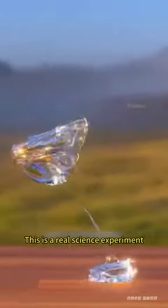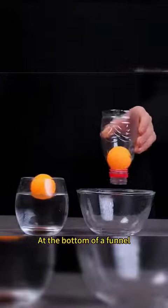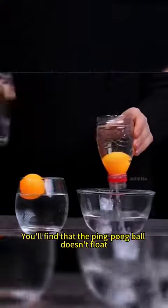This is not magic. This is a real science experiment. A ping pong ball that was supposed to float at the bottom of a funnel — pour water into it, and you'll find that the ping pong ball doesn't float.